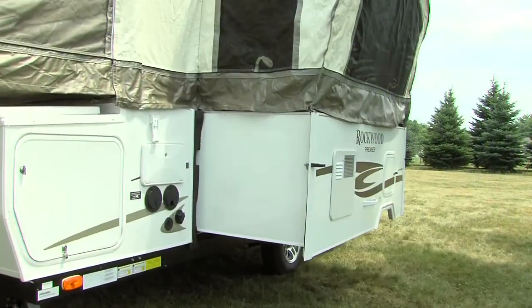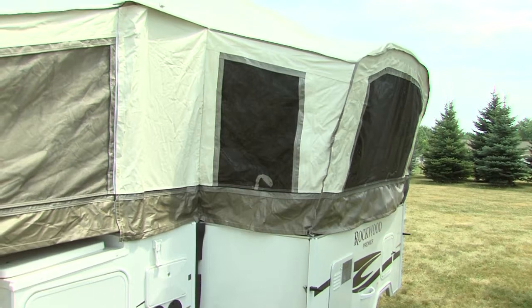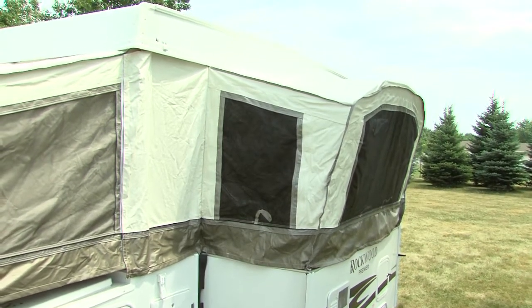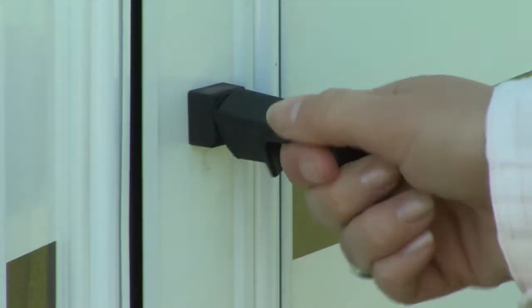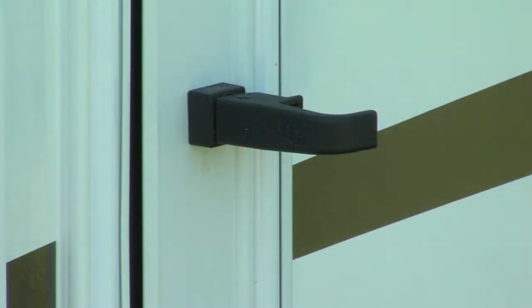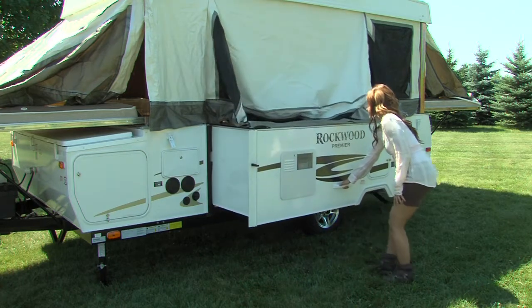At this point, if your tent camper is equipped with Rockwood's EasyGlide slide-out dinette, there are a few additional steps you'll need to do. Release the slide room by lifting the lift and turn latch, then turning to release the lock. Take hold of the handle and pull out the slide room.